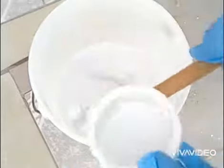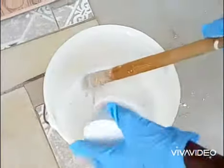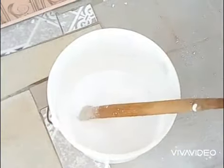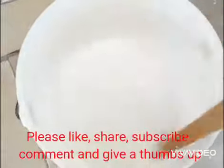Then you add your caustic soda to the chlorine mixture. The ratio is two to one — that is one cup of chlorine and two cups of caustic soda. You mix it and then you leave it to settle.